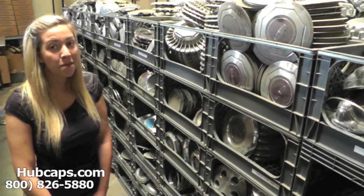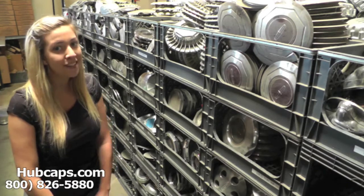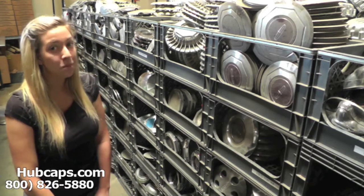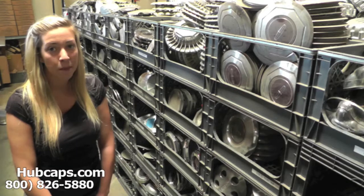Hey everyone, it's Brittany from Hubcaps.com. Today's video was made for all of you looking to replace your factory original Lincoln Mark Series Hubcaps and Center Caps. You definitely came to the right spot.